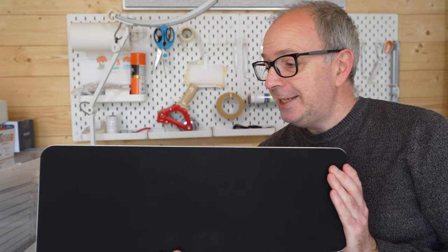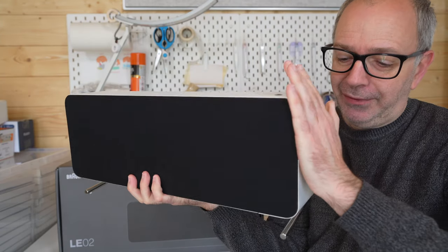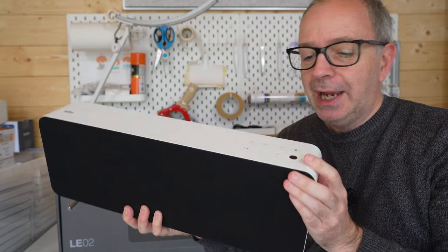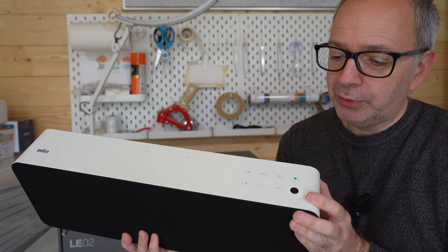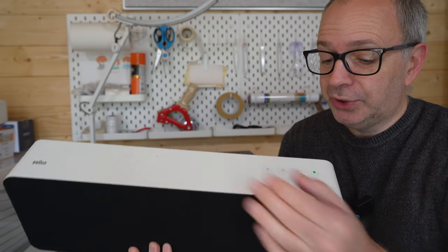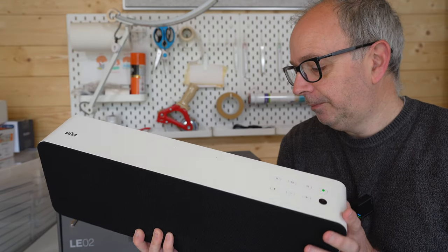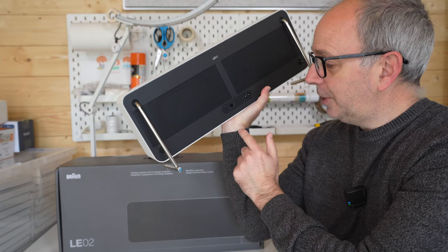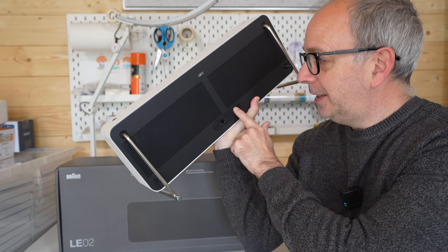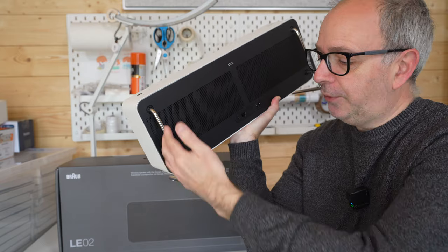The Braun LE2 is beautifully made — a very solid product. I love the white casement, which is a metal casement, and on the top edge we've got controls for track control, Bluetooth, volume, etc. You'll also see microphones dotted around the device to aid with the Google Assistant function. Around the back there's a 3.5mm input, an ethernet input, and the input for the supplied cable — this is where the four-prong design comes into play for the desk stand.